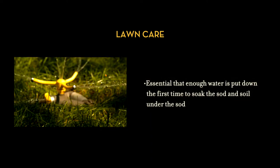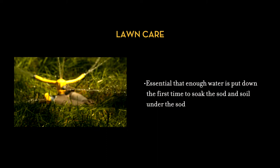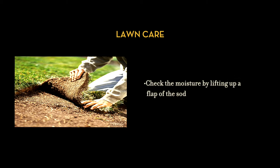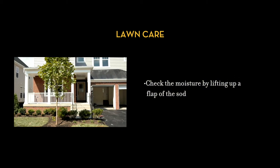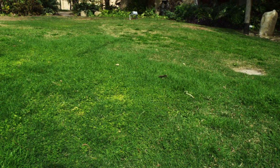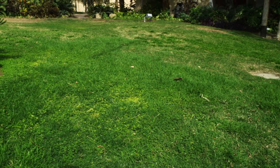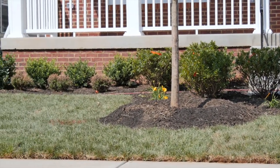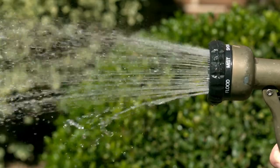It is essential that enough water is put down the first time to soak the sod and the soil underneath. You can check the moisture by lifting up a flap of the sod — the ground should be moist, not muddy, for several inches deep. By giving the sod a heavy first watering, you will rid the sodded area of air pockets which dry out the sod. Corners and edges tend to dry out easily, so you might have to hand water those areas.